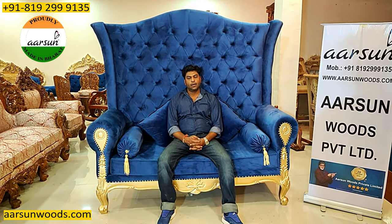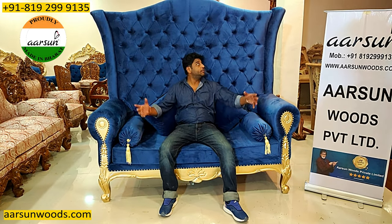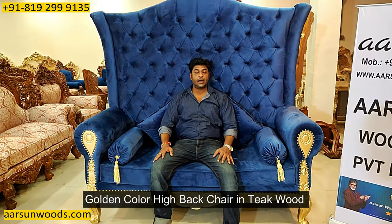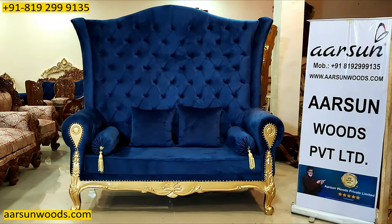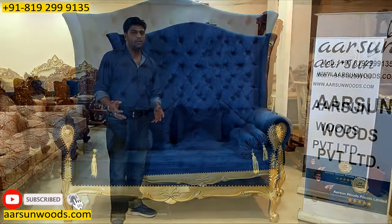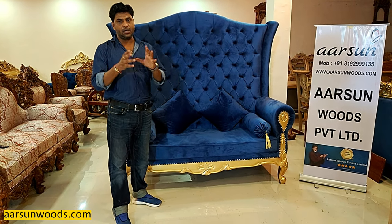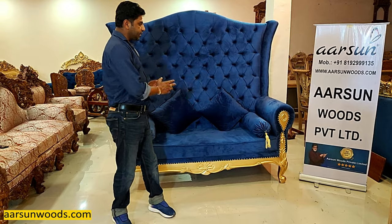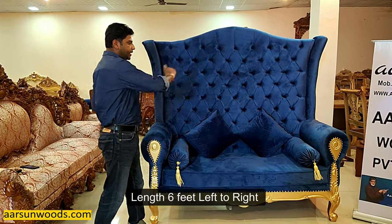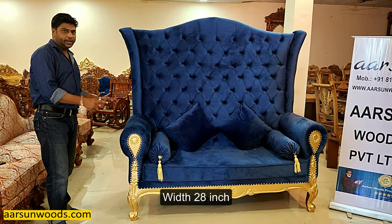The premium furniture, but there are few things that are very special. One thing that you see here is a grand structure — I'm sitting on it, you can see how grand it is looking. This could be a special chair for someone special in your family, or for your Guruji, or for a really special corner. This one is six feet high and six feet outside, left to right width is 28 inches.